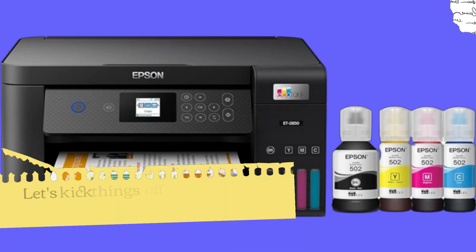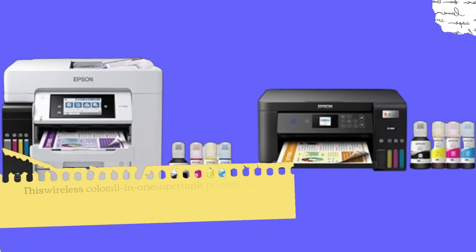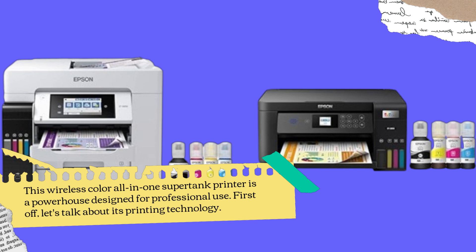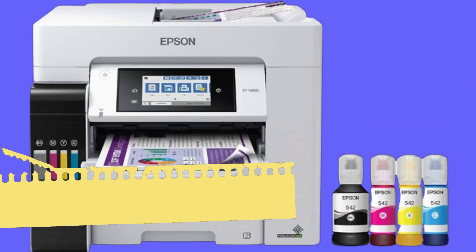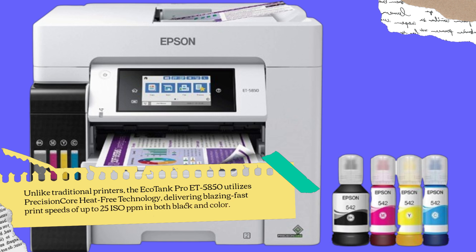Let's kick things off with the Epson EcoTank Pro ET5850. This wireless color all-in-one supertank printer is a powerhouse designed for professional use. Unlike traditional printers, the EcoTank Pro ET5850 utilizes PrecisionCore heat-free technology, delivering blazing fast print speeds of up to 25 ISO ppm in both black and color.